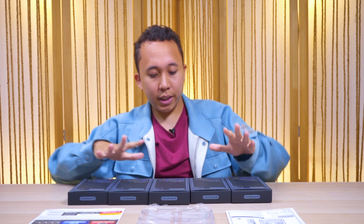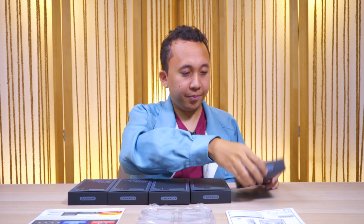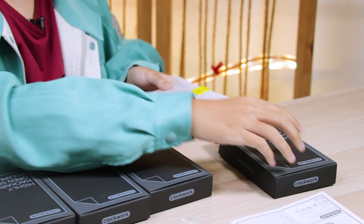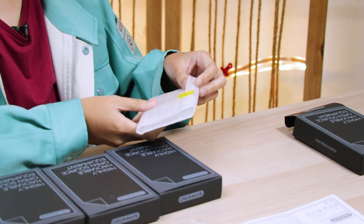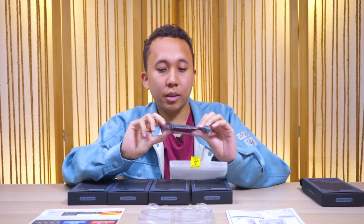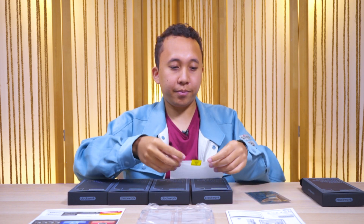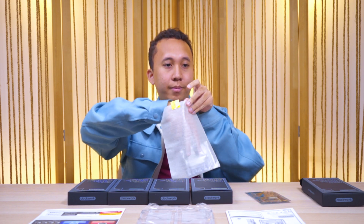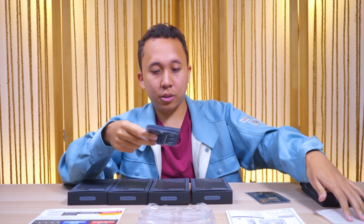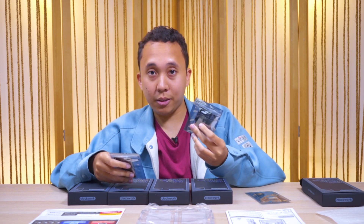So I guess we have five little mini-unboxings over here — let's get right into it. Let's check out box number one. There's an 'attention — electrostatic sensitive device' warning. This is the main board. Basically it's a Raspberry Pi, so we all know how that works.